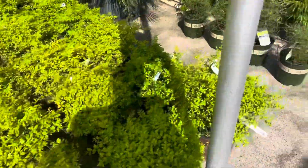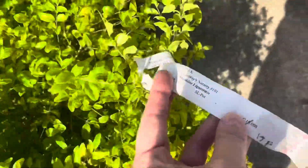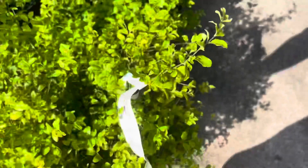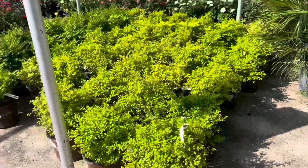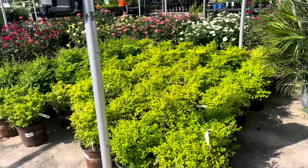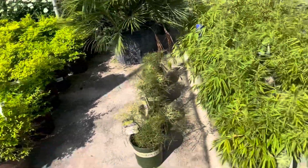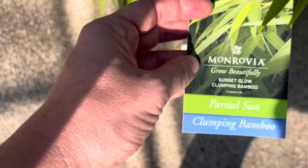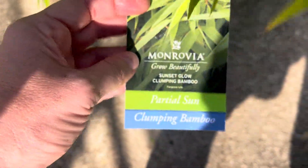What are these guys? Oh, Sunshine Ligustrum. I've actually had Sunshine Ligustrum planted in that same area and it did terribly, so I'm literally just going to skip over that. And this one is Sunset Glow Clumping Bamboo — I'm going to stay away from anything that says bamboo.